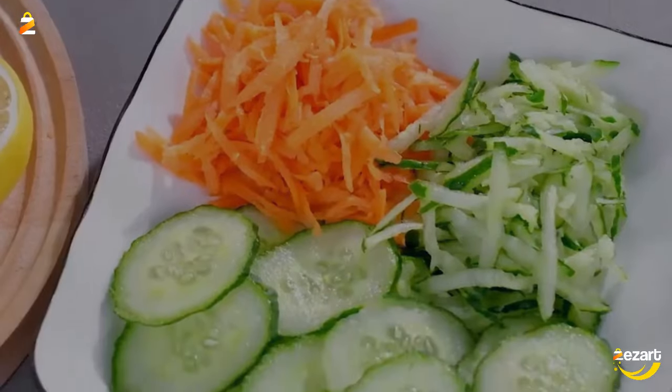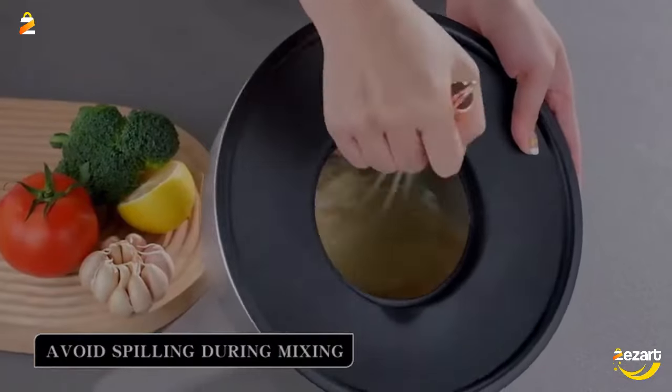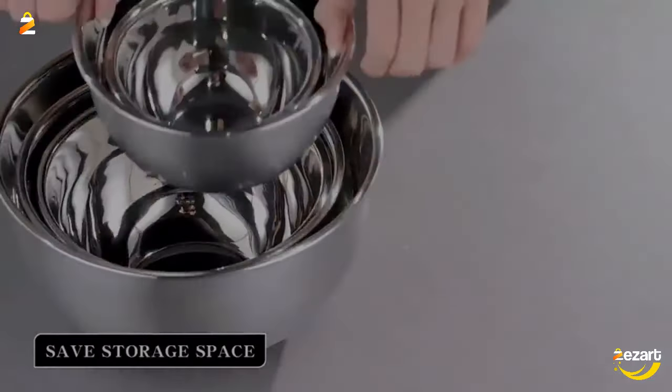Besides, the plastic lid of the largest bowl has a removable center where one of three free graters can be placed in case you need to grate something.